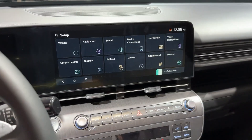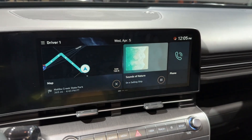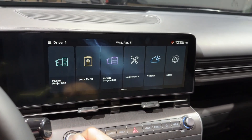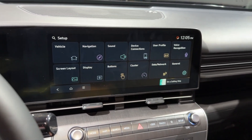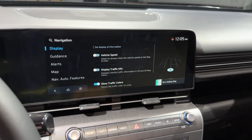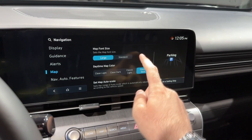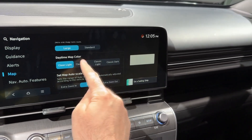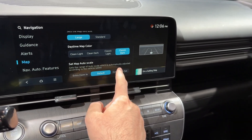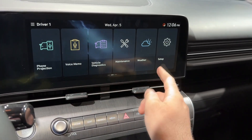Now let's check out the new infotainment system. Press the home button and it gives you the home screen — you can swipe to the right to see all the details. I really love the layout. If you press setup, you can adjust most of the settings for the vehicle and the system. Navigation can be adjusted here — you can change the map font size between large or standard, and the map color, for example daytime map color: clean light, clean dark, classic light, or classic dark. You can also adjust the zoom level — extra zoom in, default, or extra zoom out.